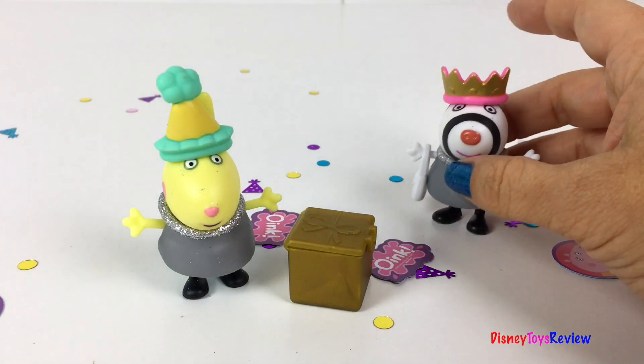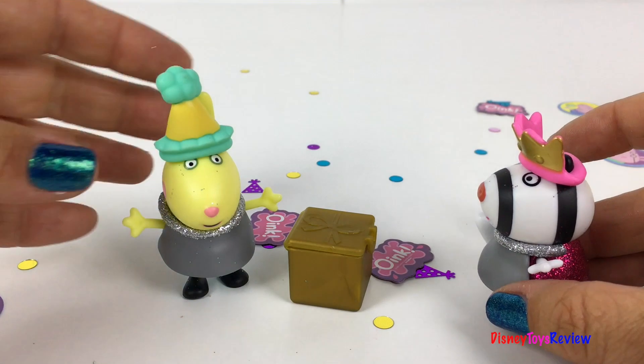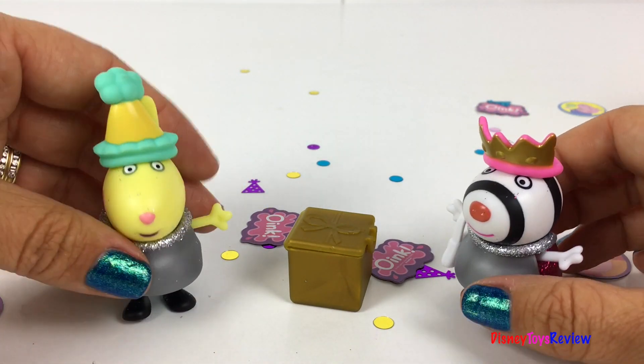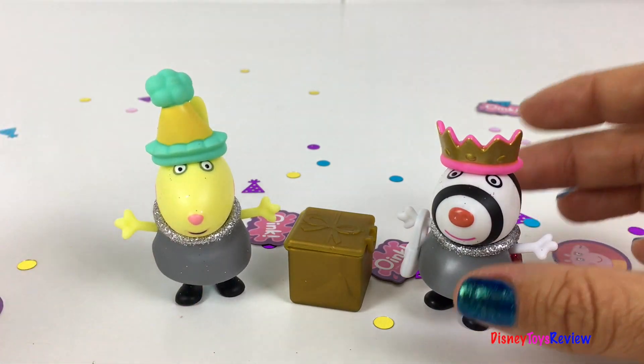Wow, these Peppa Pig surprise boxes are so much fun! Thank you guys for watching my video. Don't forget to subscribe and stay tuned right here on Disney Toys Review for more videos with your favorite toys!